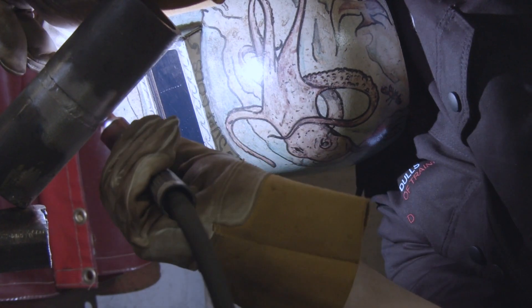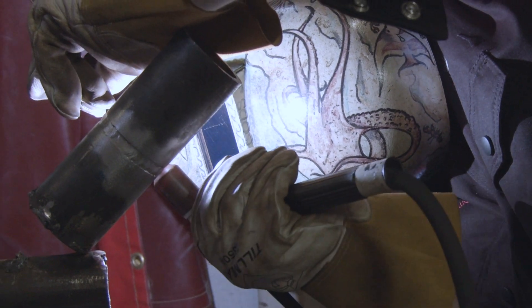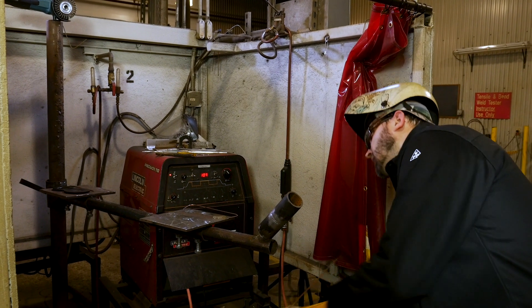So we've got the fill all done, so now it's time to put the last couple of beads on here. We're going to put our cap pass on. Here we go as we finish this up — our 6G, 2-inch, schedule 40, TIG all the way out.